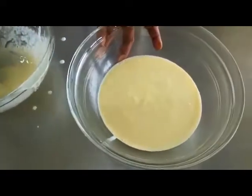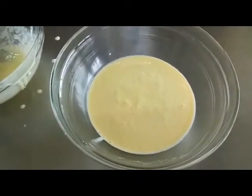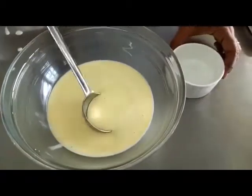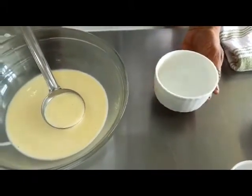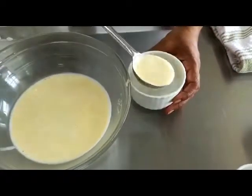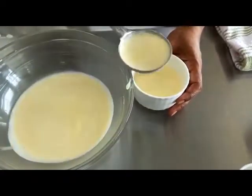This is our vanilla crème brûlée mixture. Take a little ladle and ladle it out into a ramekin — this is the ramekin in which crème brûlées are always baked — and gently pour the mixture into it.